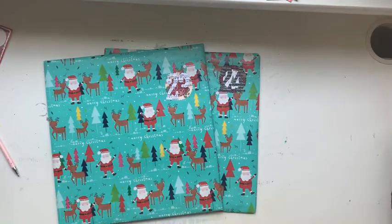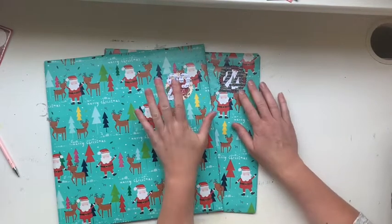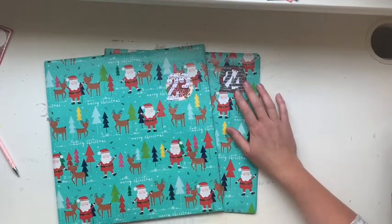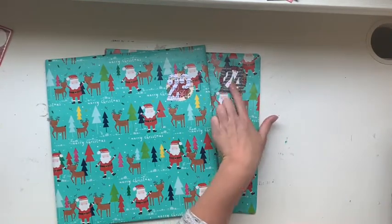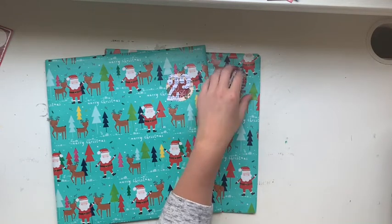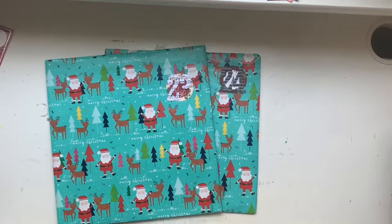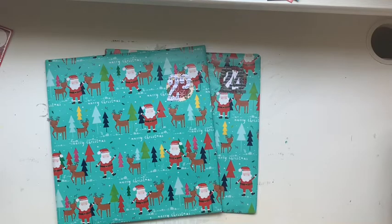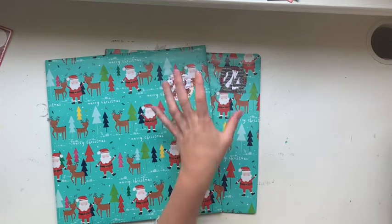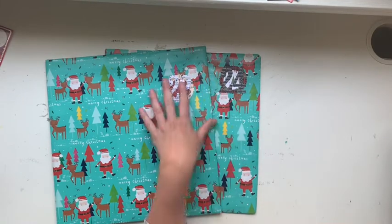Hello everyone, Jess here. I'm ready to open up my Day 23 and Day 24 gifts — my last two gifts for our scrappy advent calendar. Today, the 24th, we are having a lovely Christmas lunch with my family, going over to Katie's house. Some of my extended family — my aunt and uncle — will be there as well. It's going to be a really lovely day, so I don't have long.